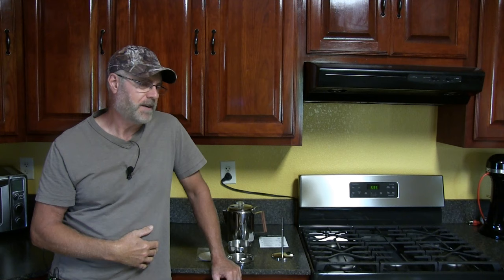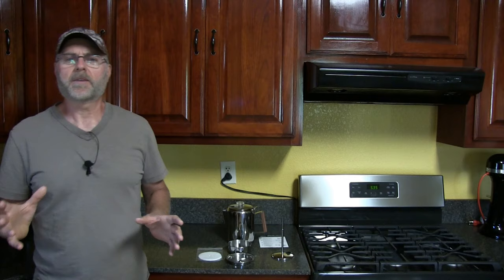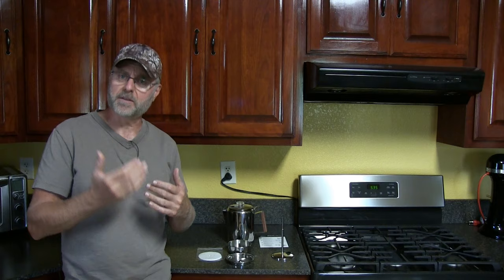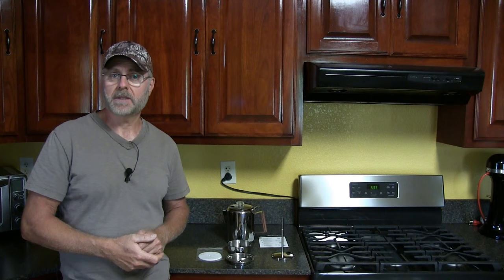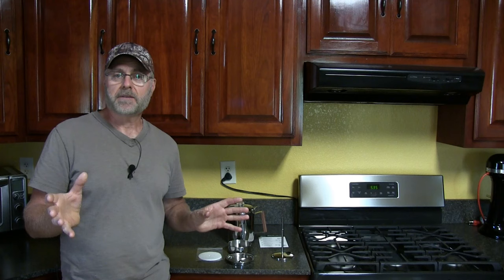I enjoyed coffee all my life, but within the last five to ten years I stopped drinking caffeinated coffee and switched to decaf. When you're drinking decaf, look for the Swiss water method of decaffeination — they don't use chemicals, just water to flush the caffeine out of the coffee. It's like 99% decaffeinated with no chemicals involved.